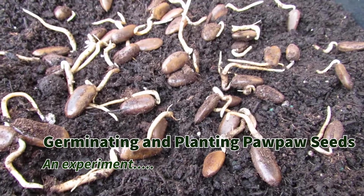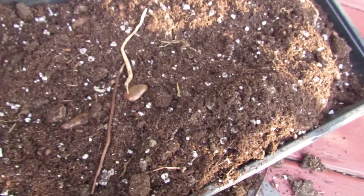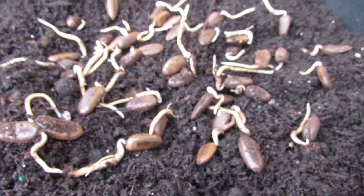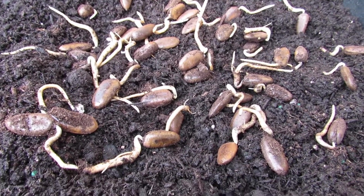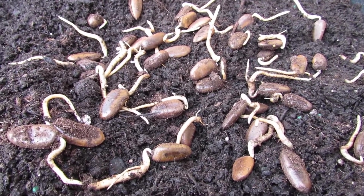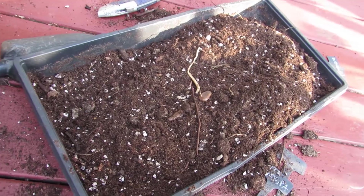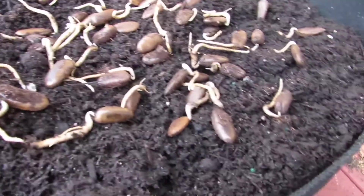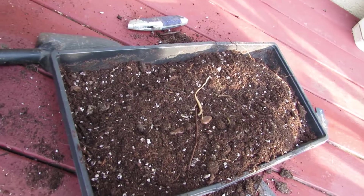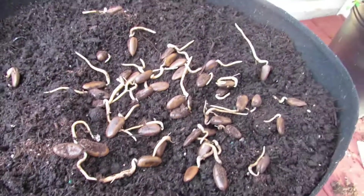Welcome back to the garden. This is kind of a little surprise video. These are pawpaw seeds which germinated in this container of dirt. Going back to last fall, we had picked a bunch of pawpaws and decided to try to germinate the seeds, so we cold stratified them. But when I was planning the garden I just didn't have room in any of my pots, so I put them in this bin. It got knocked over, sat in the sun for about a week — I thought they were probably all dead. I just put them back in, set them aside in the sun for the last month and a half, and today I was digging through and quite a few of them have germinated. So I'm going to plant them in this pot and see how they do.